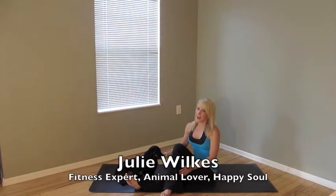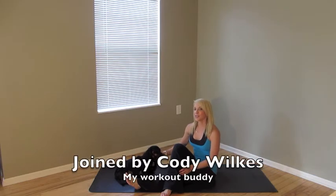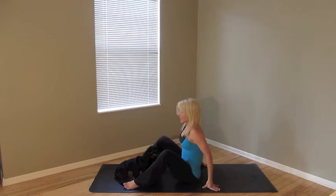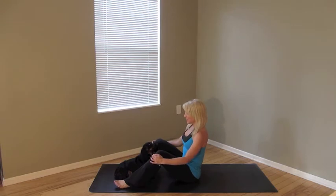Hey there, it's Julie and it's time for our exercise of the day. I'm joined by my workout partner who helps me to have a really strong, powerful workout. My workout partner's going to help me today — she's going to keep me honest with my movements and watch me, give me some coaching.